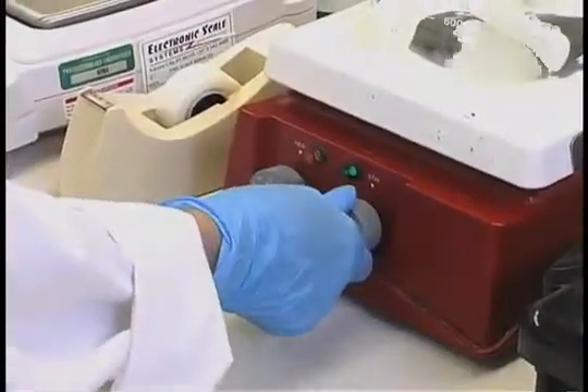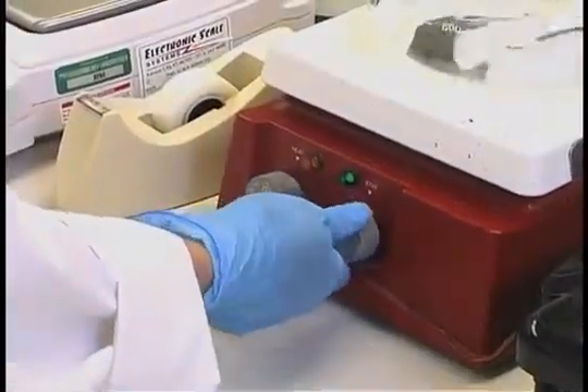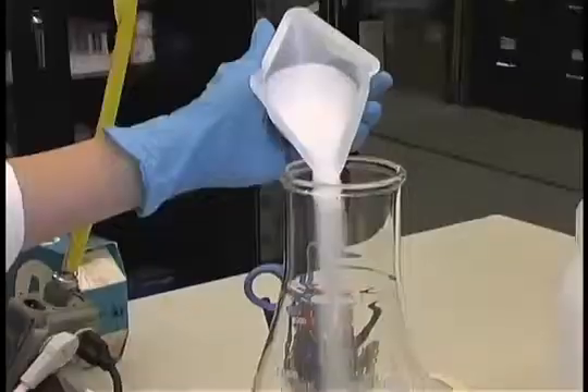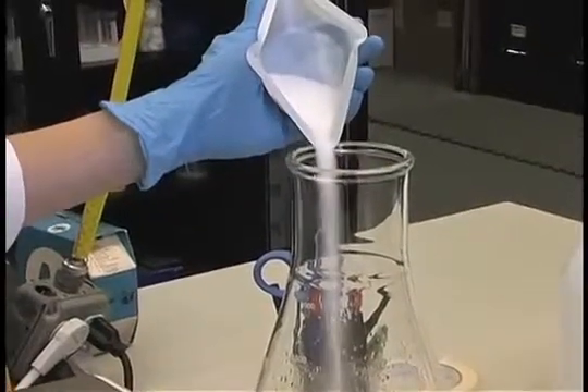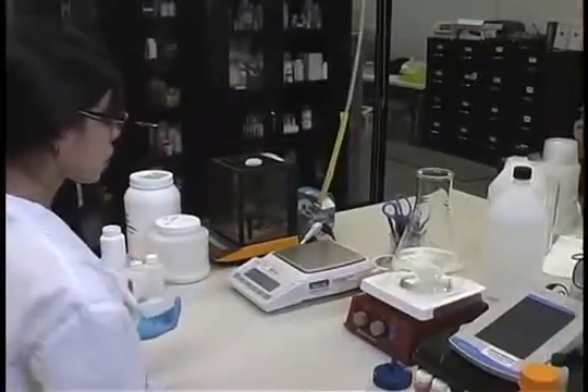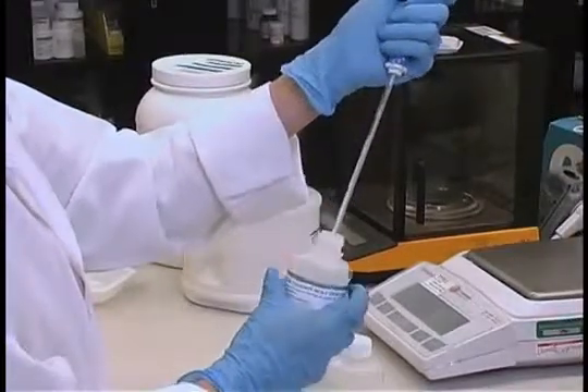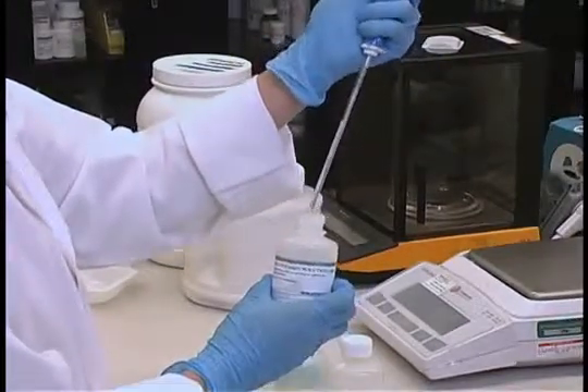Add a stir bar to the container and begin slowly stirring the water. Slowly begin adding the dry components to the medium being made, and stir each component until dissolved.